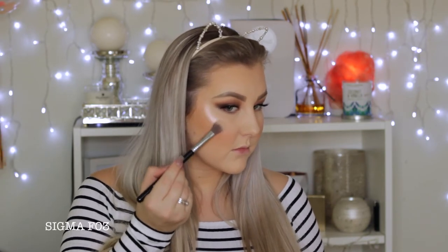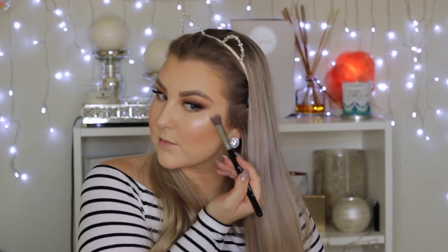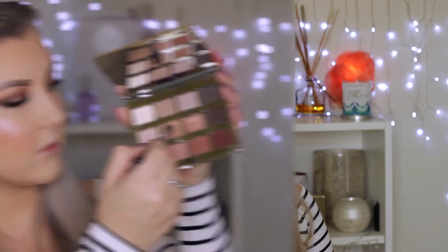Then I am using the MAC Extra Dimension Skin Finish in Double Gleam as a highlighter. I'm applying it pretty much everywhere because it's amazing. This little Sigma highlighter brush is also amazing — it can buff it out as well as apply it.